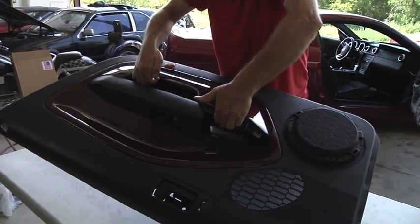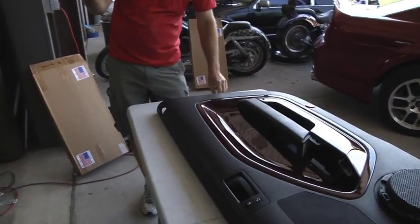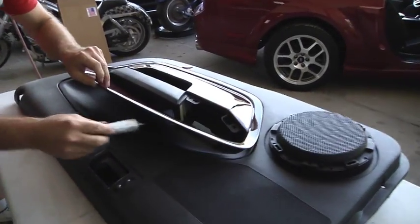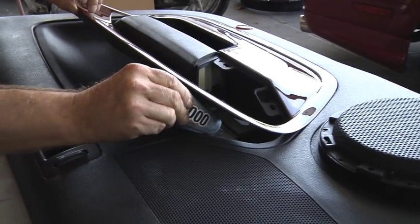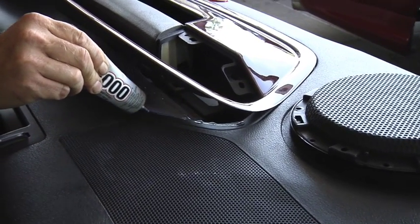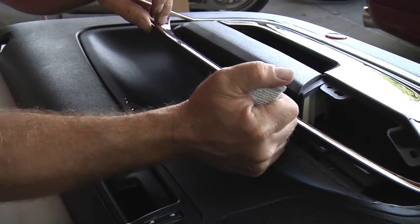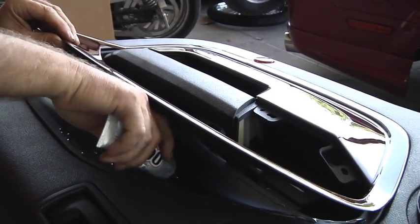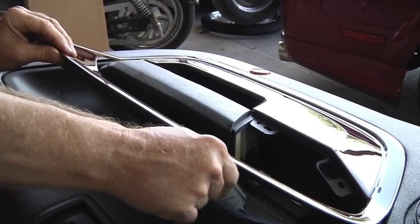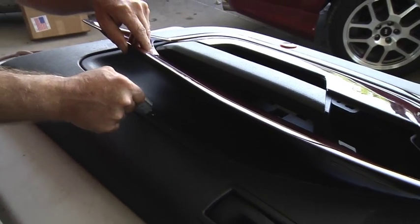For the top piece, I'm going to use the E6000. Be careful not to get this stuff on the rest of the panels. You don't have to be sparing with it — just make sure you've got a good amount. Make sure you have enough for the other side, so use about half the tube, but a generous amount.